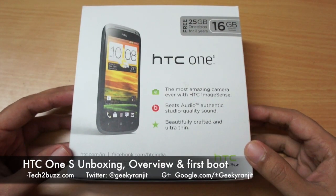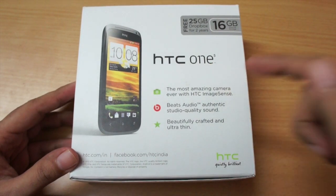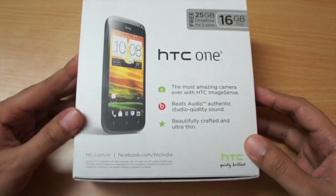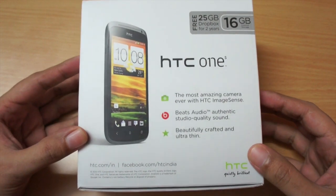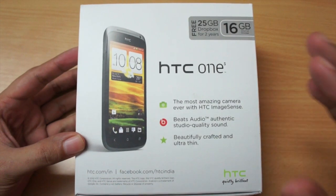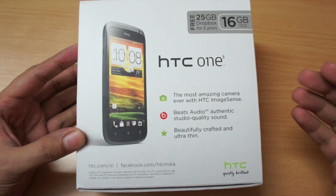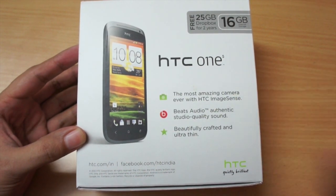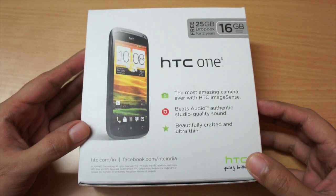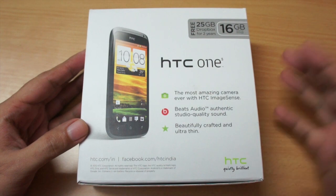Hi there, this is Ranjit from tech2bus.com and in this video we're going to do the unboxing for the HTC One S. I know it's been a while since this phone was launched, but the problem in India was that when it launched it was priced at about 32 to 33 thousand rupees, which was very high. Now HTC has reduced the price and in India you can get this phone for approximately 25,000 rupees, so I feel it's a great price because this phone is pretty fast.